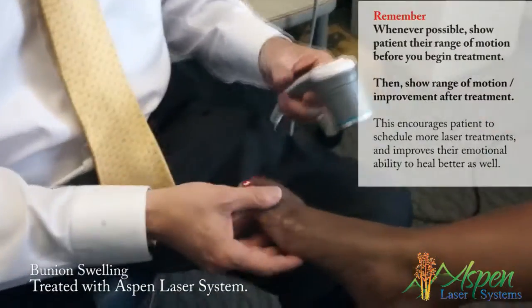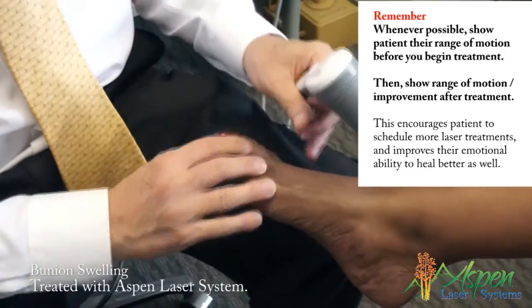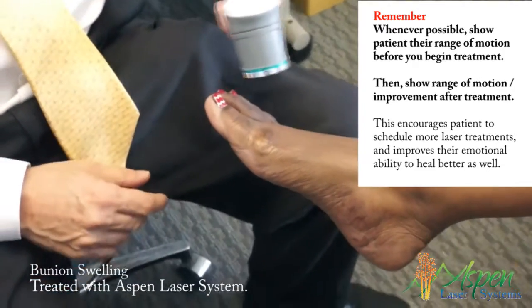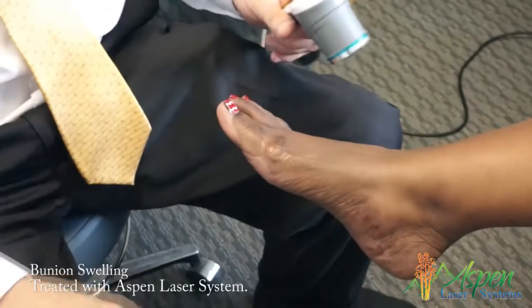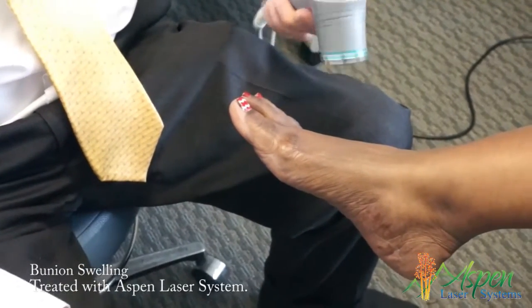Here we have a patient that has had a bunionectomy. You can see the incision. You can also see that she's lost some range of motion here, which we may be able to open up a little bit. There's some swelling. So rather than go to a physical therapist two or three times a week, she can have it done in a 10-minute treatment in the office with almost immediate relief.